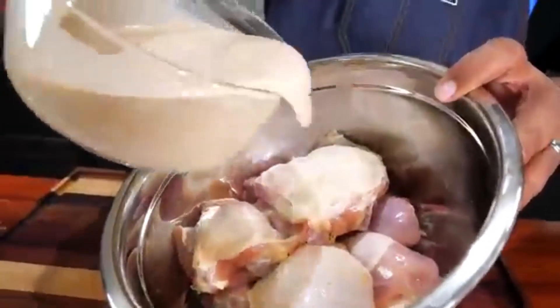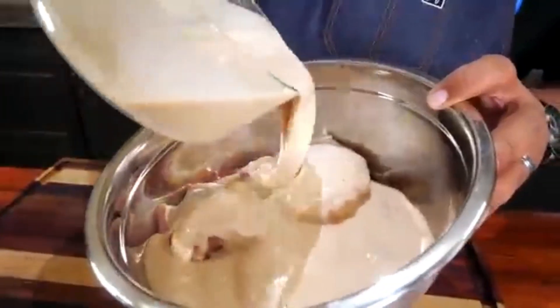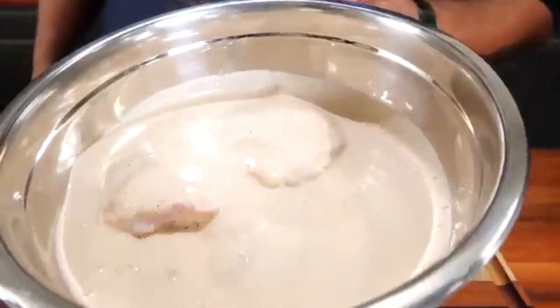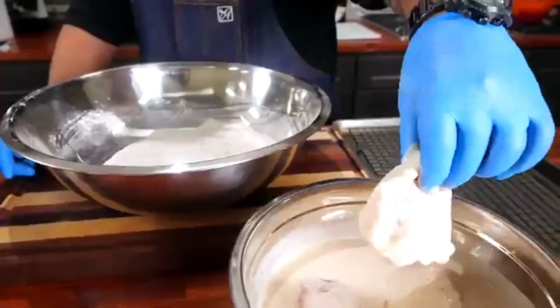Now, let your chicken take a luxurious buttermilk bath. This soak will not only tenderize the meat but also infuse it with Southern goodness. Cover the bowl and refrigerate for at least 4-5 hours or up to overnight.